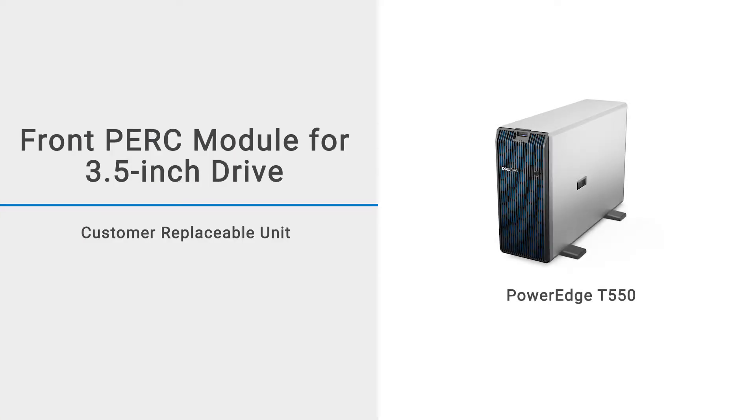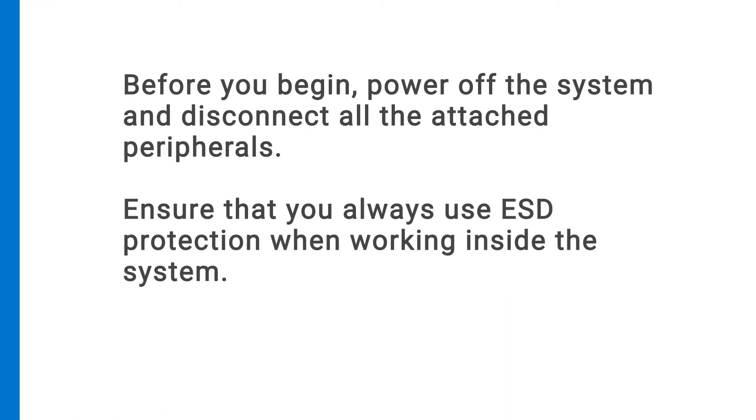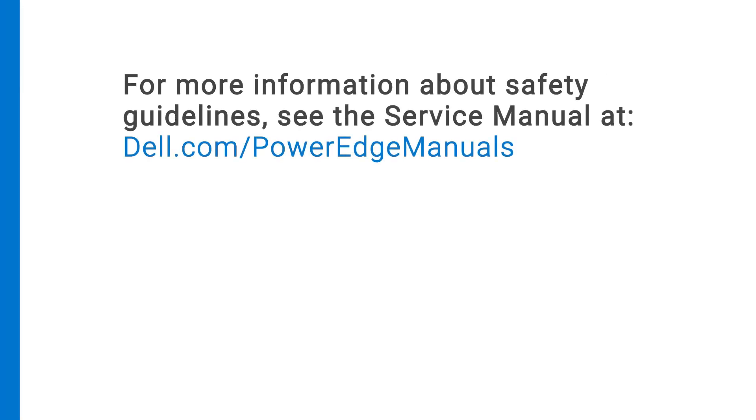This video shows how to replace the front PERC module for a 3.5-inch drive backplane on a PowerEdge T550. Before you begin, power off the system and disconnect all of the attached peripherals. Ensure that you always use ESD protection when working inside the system. For more information about safety guidelines, see the service manual at dell.com/PowerEdgeManuals.